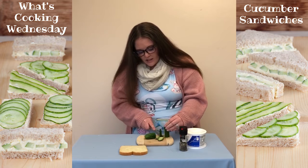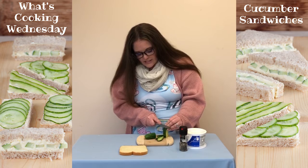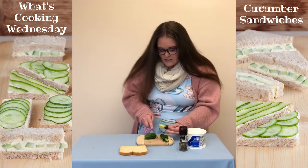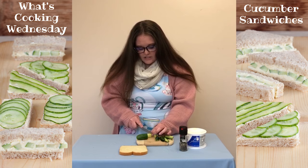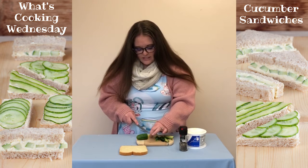You might need an adult to help you, and you can either use a knife or a peeler to peel the skin off. Or if you're going to just eat it the way that it is, you can just cut them into little circles or you can make them into strips. I'll do a little bit of both so we can see.